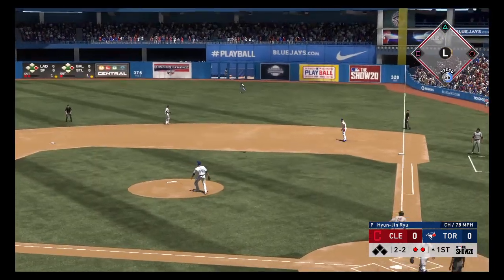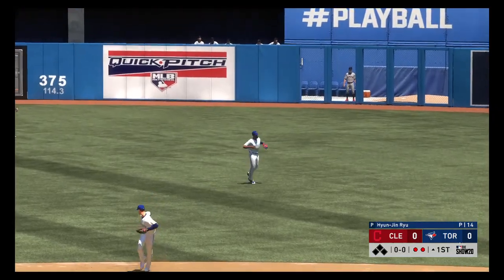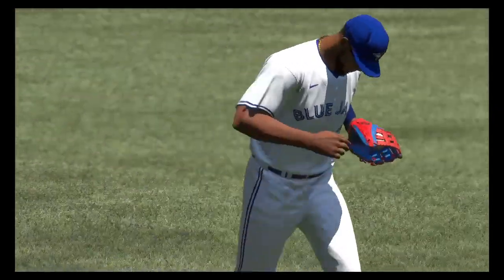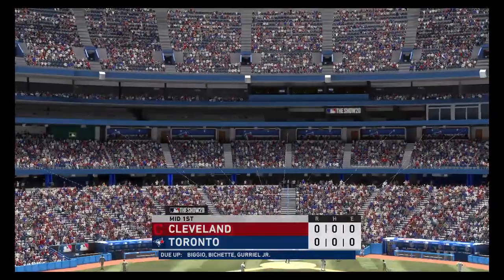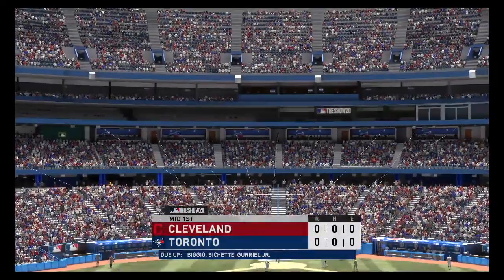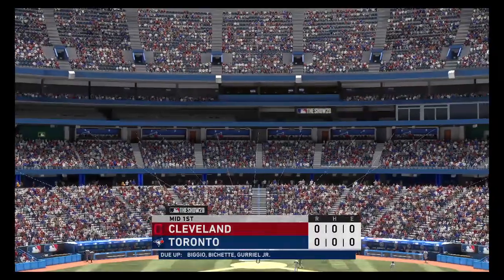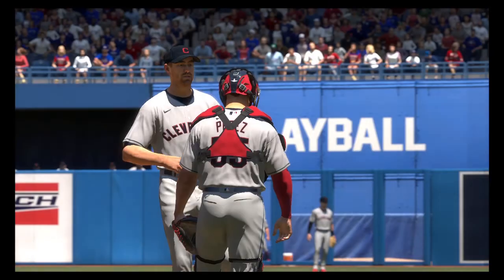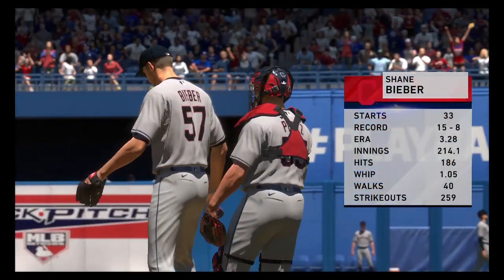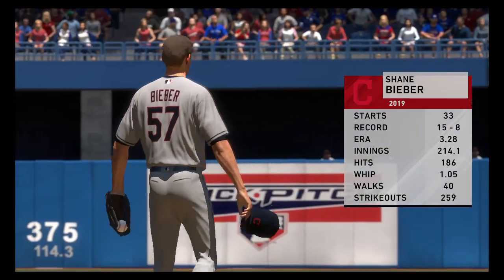Heading out towards shallow right, waiting on it is Hernandez, and that's the third out. Indians go down one-two-three. Now the Blue Jays will get their chance — it's no score. Shane Bieber is ready to go as he'll be on the mound for Cleveland.